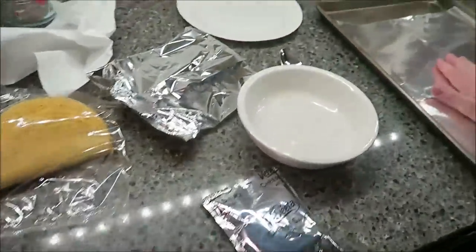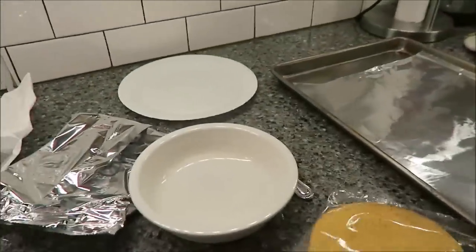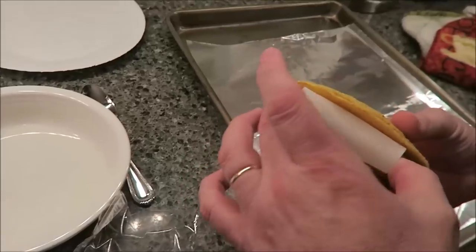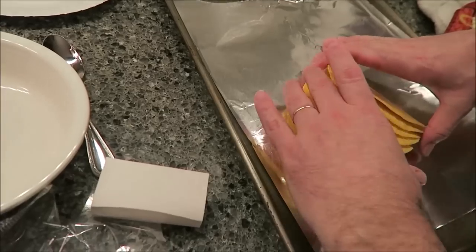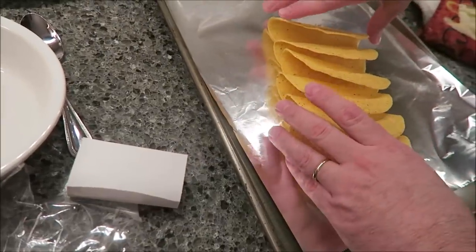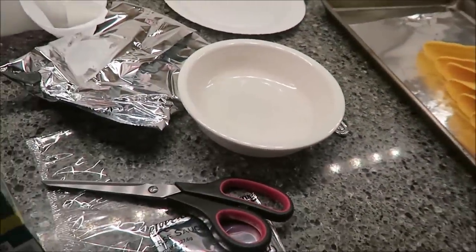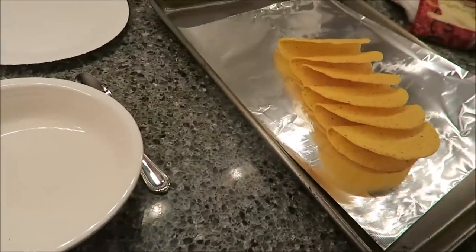Next, get a baking sheet and put a piece of aluminum foil on it so you don't have to wash it. Take your tortilla shells — don't leave the cardboard in there — and place them on the sheet, separating them just a little bit but not completely apart. Leave them like this so they won't collapse. Don't put these in a toaster oven — the package actually says it's a fire risk. I'm going to wait until the taco seasoning has about five minutes left before putting those in, since they only need three to five minutes.